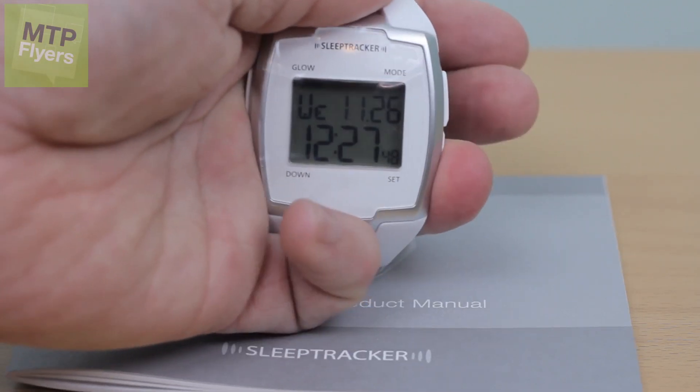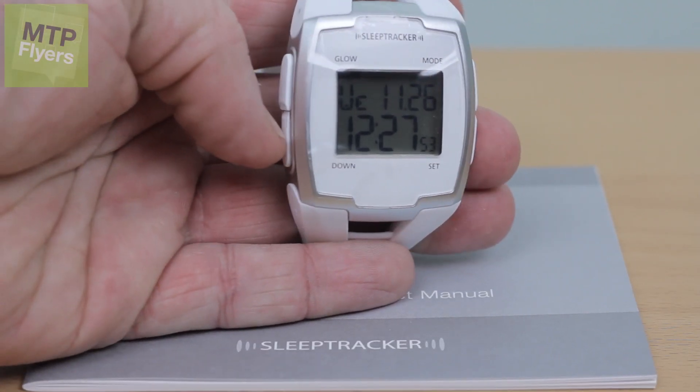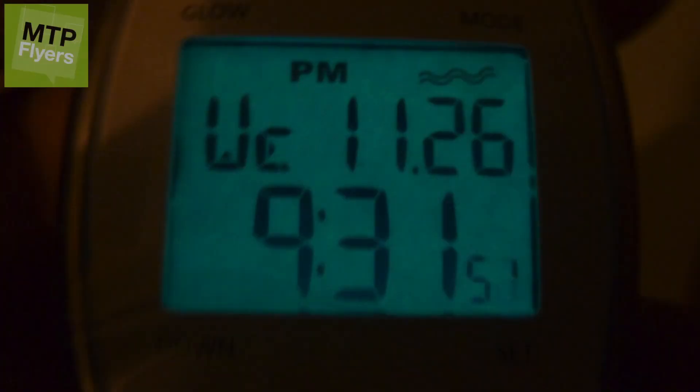As you can see here, you can set it just like a normal watch. On the left side you have your down and your up, which will allow you to change your times. And you have that all-important glow button so you can see this in the dark.